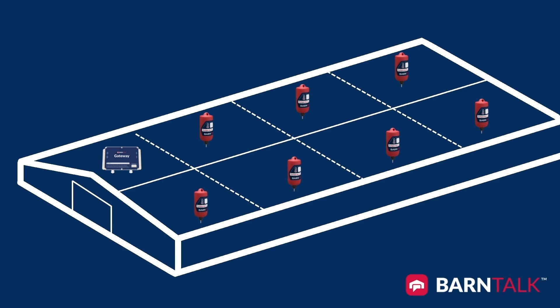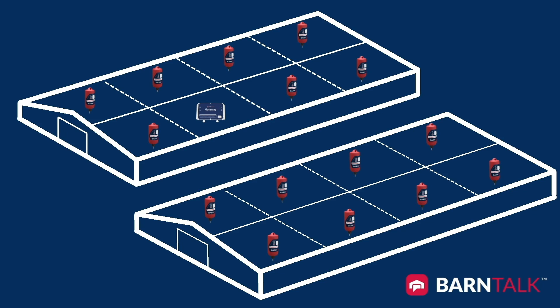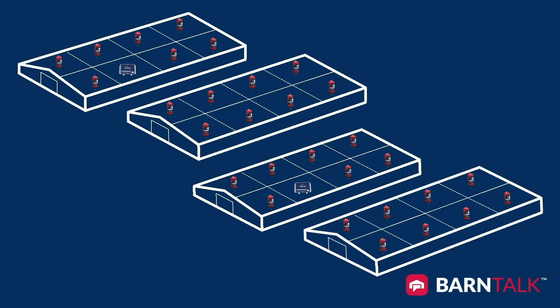The actual sensor range will vary depending on the number and type of obstructions between the gateway and the sensors. On a multi-barn site, each sensor's range can often extend wirelessly across multiple buildings depending on the proximity. We typically recommend one gateway for every two buildings, and each gateway can have up to 24 sensors paired to it.